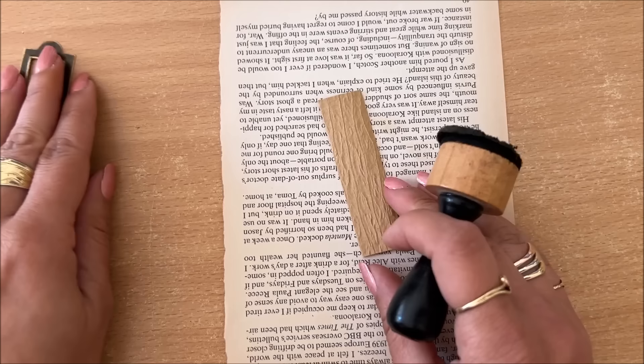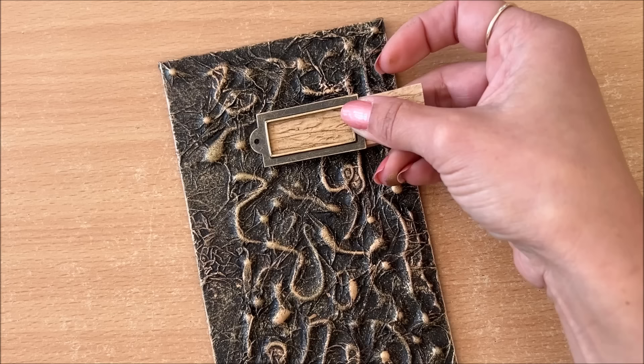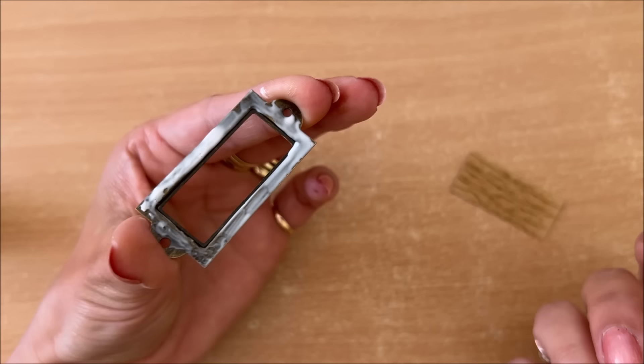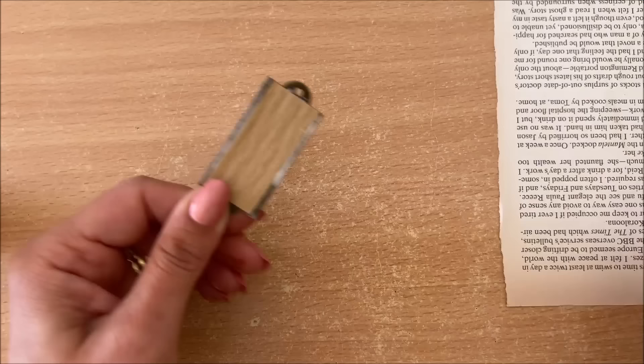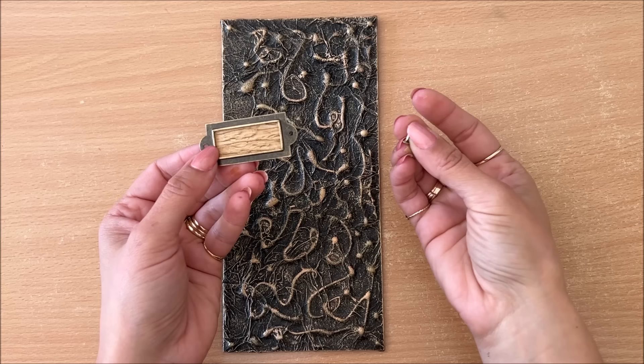I want to accentuate those ridges a little bit — just add a bit of something. That's looking quite nice. I'm going to apply a little bit of glue — a bonding glue suitable for metal — and now I'm going to glue this on and hope for the best. It only has to look good from the front, so that's looking pretty good — I'll accept that.